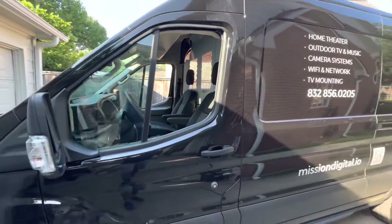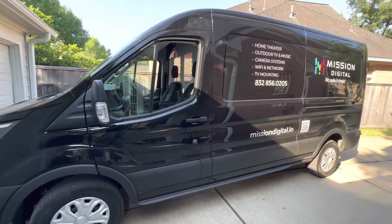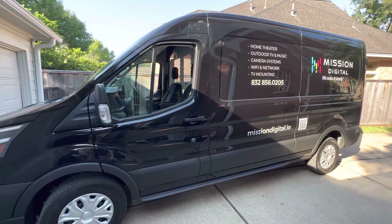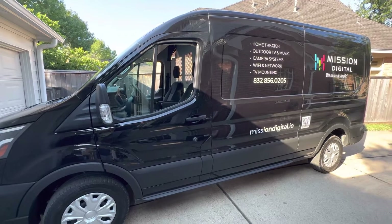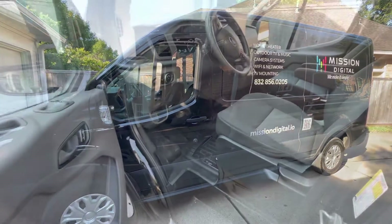This being our first van, and adding to that there's a battery in the bottom, it added some complexities. I'm going to dive into the cab and show a few things in there.